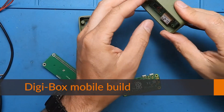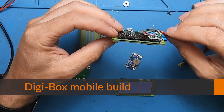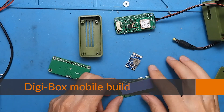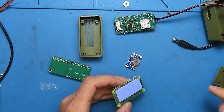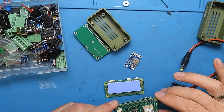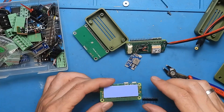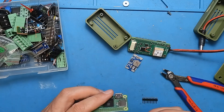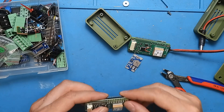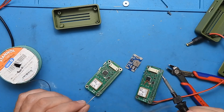Hello guys, another build video. This time I will show you how I built my DigiBox. It's more or less a small computer that I carry always with me. On this computer the software is running for the digital modes - JS8Call which I mostly use, fldigi with lots of different digital modes, or WSJT-X for FT8 for example. It's all working with this computer.